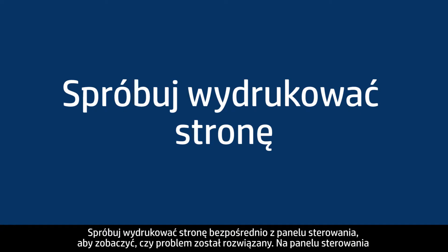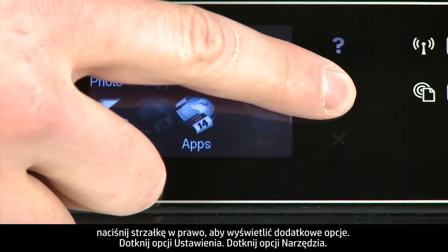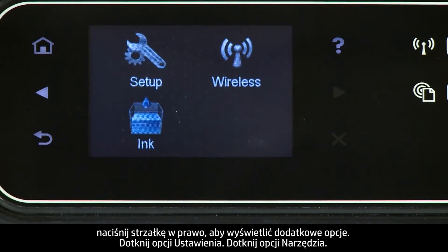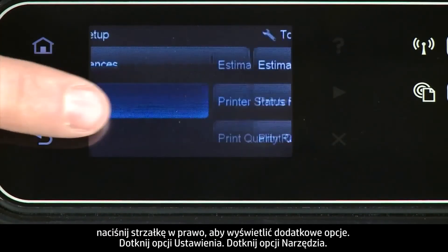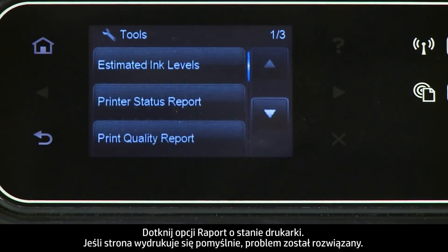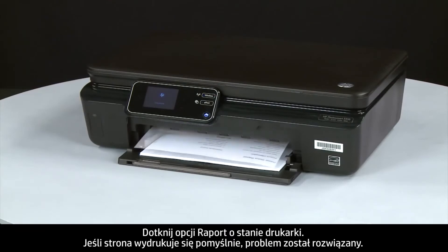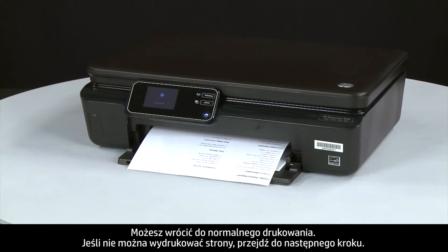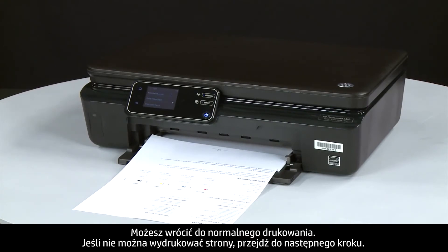Do not push the guide in so tightly that it starts to bend the paper. Slide in the input tray. Try printing a page directly from the printer's control panel to see if the issue is resolved. On the control panel, press the right arrow to display additional options. Touch Setup, then touch Tools, then touch Printer Status Report. If the page prints successfully, the issue is resolved and you can resume printing as normal. If the page does not print, go on to the next step.